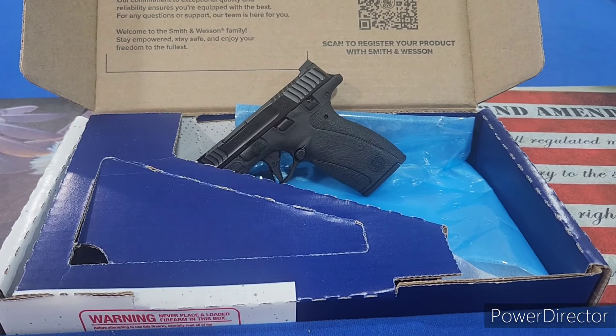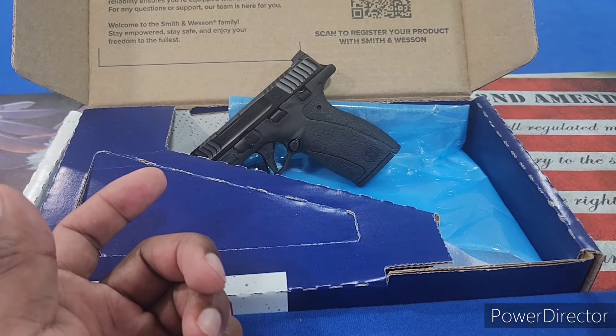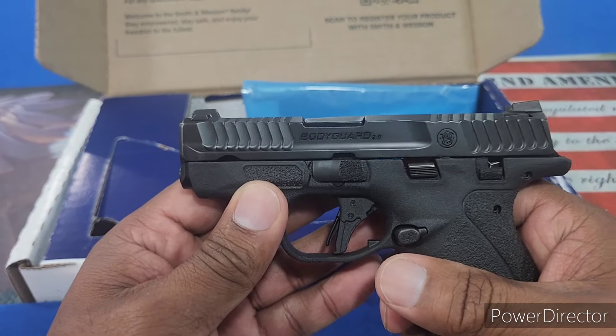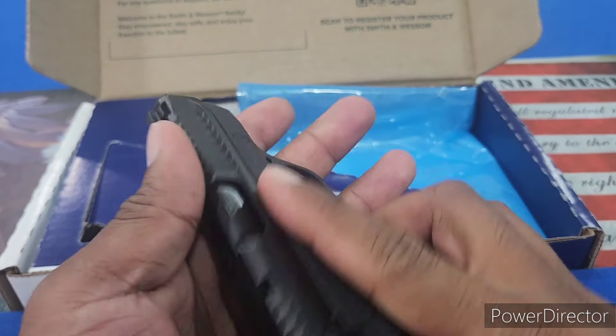Hey guys, welcome or welcome back to the channel. My name is Randy and this is RP Tactical. Today we got the brand new Smith & Wesson Bodyguard 2.0.